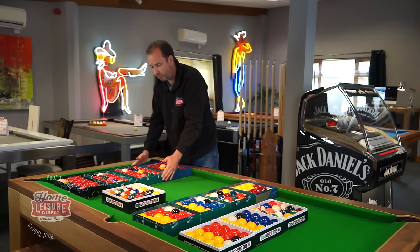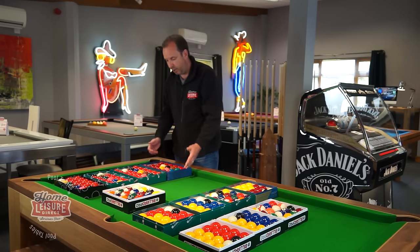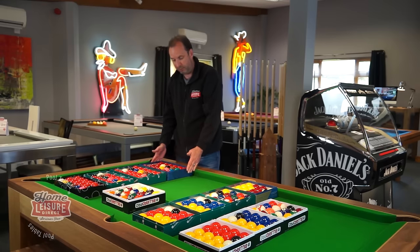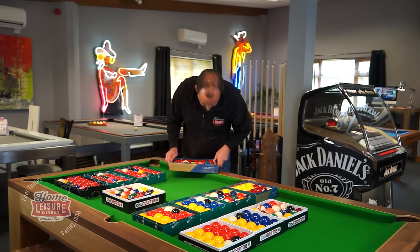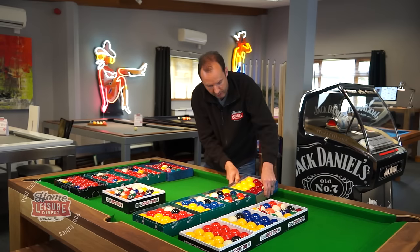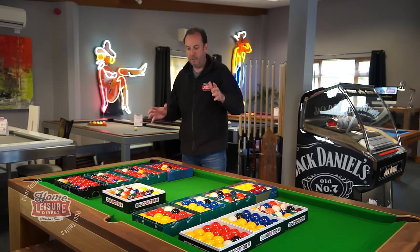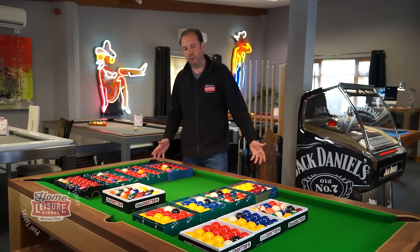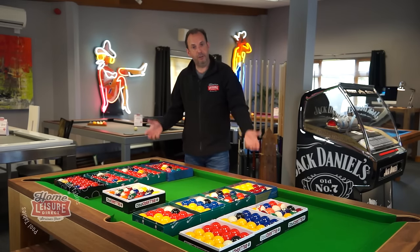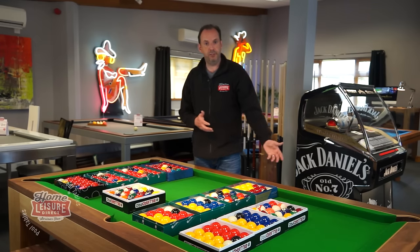For actual snooker tables we do snooker balls in two-and-one-sixteenth inch size, available in standard, Aramith, and the Tournament Pro edition — you can always identify the tournament grade by the blue and gold on the box. We sell an absolutely huge range of pool and snooker balls; whatever you want will be on our website and in the showroom where you can come and compare them.